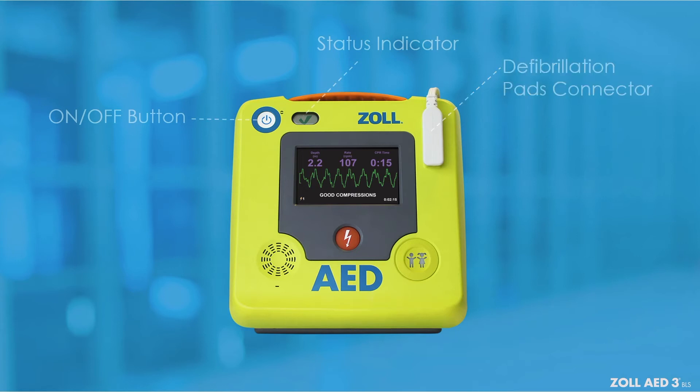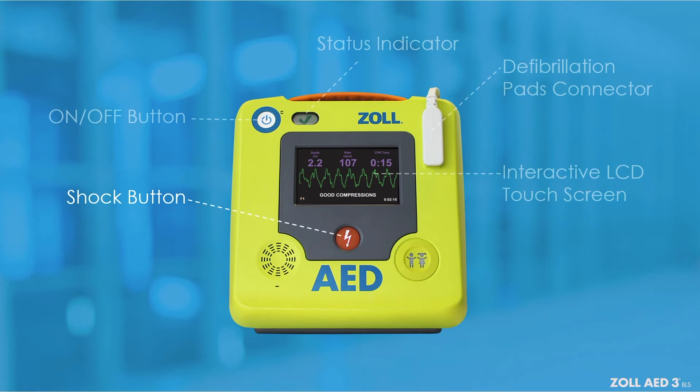The interactive LCD touch screen displays graphics and a CPR dashboard to guide the rescuer. The shock button illuminates when the AED is charged and ready to deliver a shock to the patient.